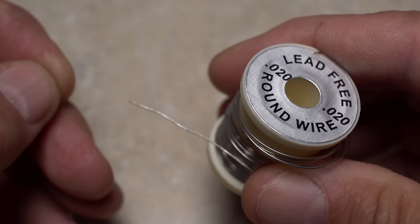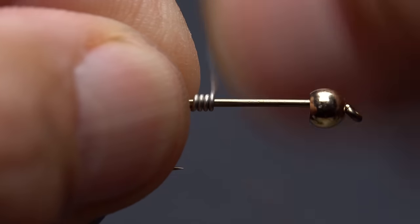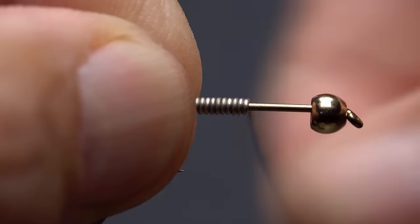I'm going to use .02 lead-free wire to add weight and destabilize the bead. So as not to waste wire, I'll pin the bitter end of it against the hook shank with my fingertips, then take 10 or so touching wraps forward before helicoptering to break the wire off close.